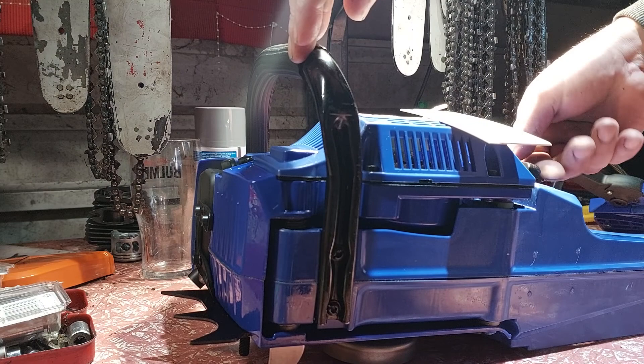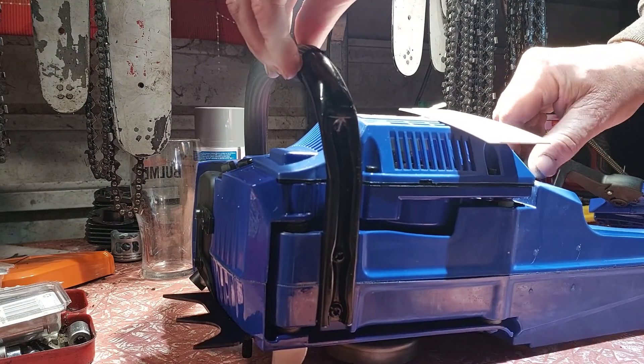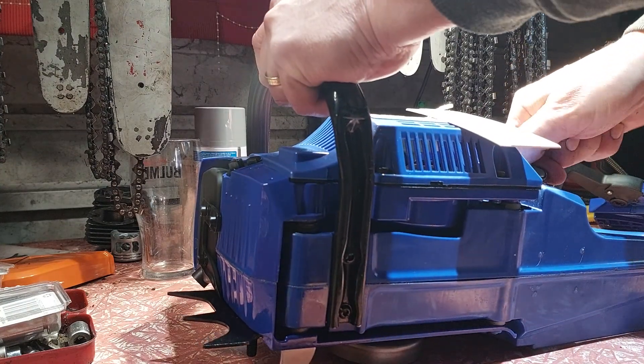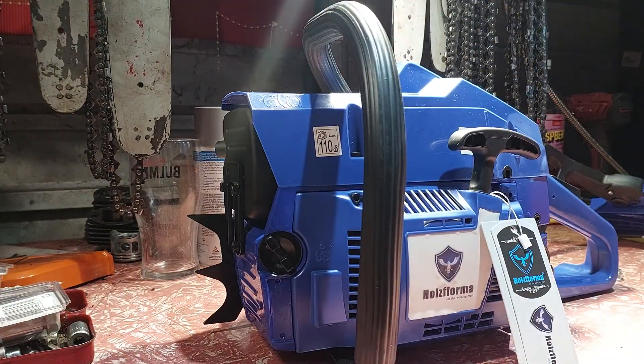It's not much fuel but it's enough to see the leaks. Hopefully not.